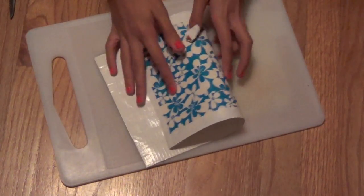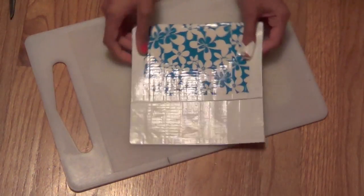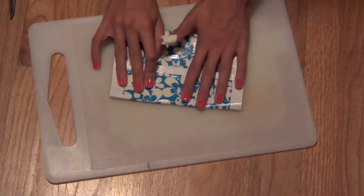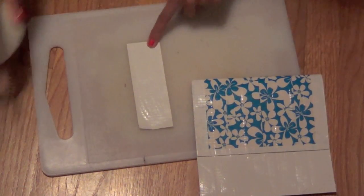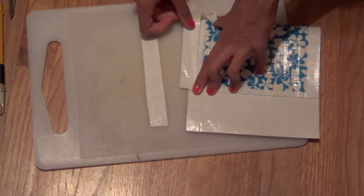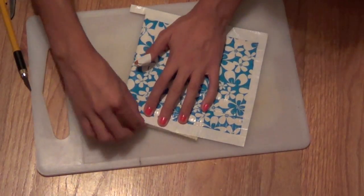Next, take your duct tape and fold it to where you want your pouch to be folded, making sure there's a little bit extra off to the side — you can play with this however you like. Then take another strip of white duct tape and cut or rip it in half. Use that to tape the sides together on the duct tape pouch — stick them on each side and do the same to the other side. When you're done, just trim off the edges.